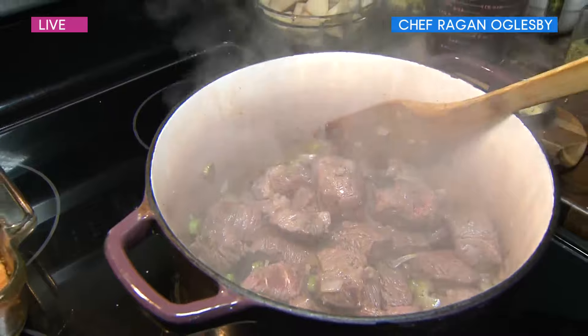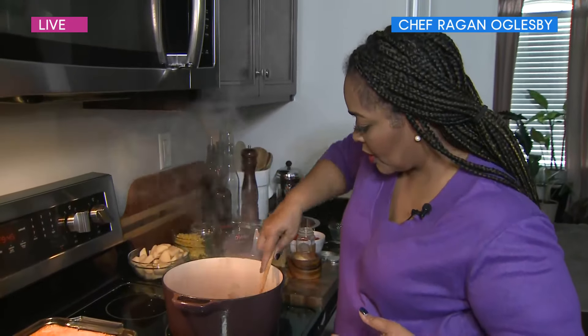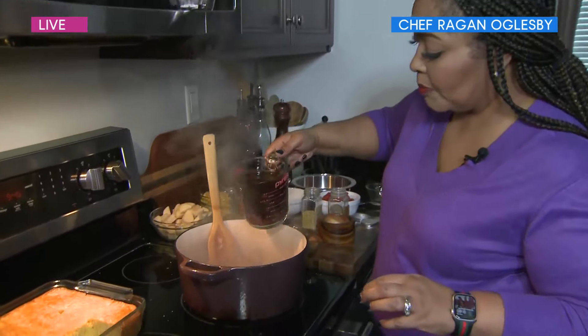A lot of times people will add flour, but I don't add flour because I add potatoes, and there's enough starch in the potatoes to thicken the sauce up. So we're going to add in beef broth.